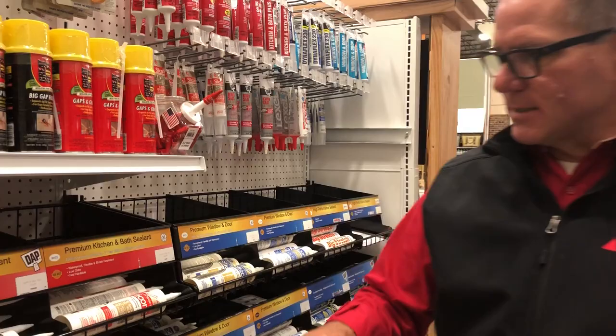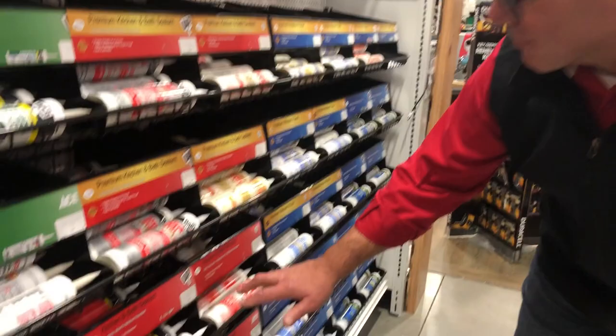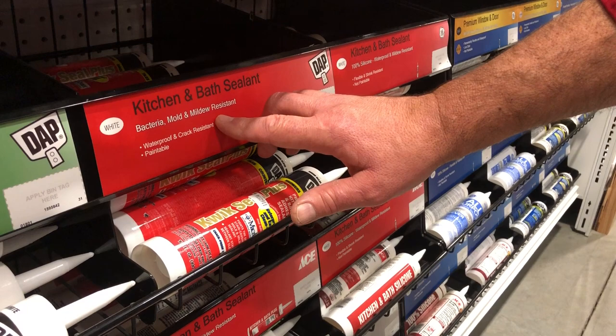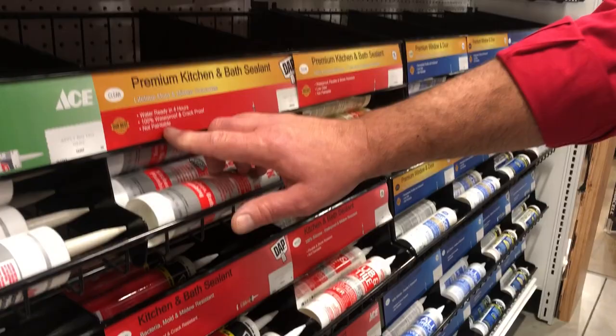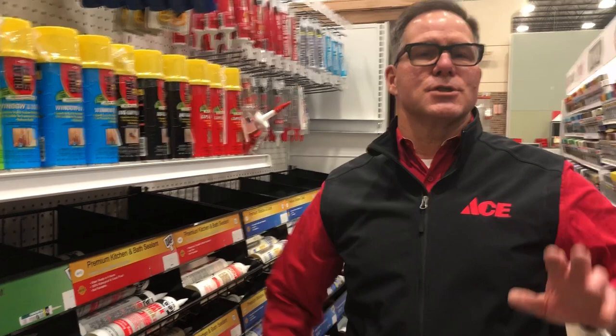Now when you get into some of the latex caulks, here's a kitchen and bath sealant right here, and you can see that it's bacteria, mold, and mildew resistant, it's waterproof, crack resistant — all that sounds good — and paintable. So this offers you a lot of flexibility. This one is white, there's a clear one up here, though that one's not paintable. So those are the key elements you're looking at when it comes to choosing the caulking you're going to use for your project.